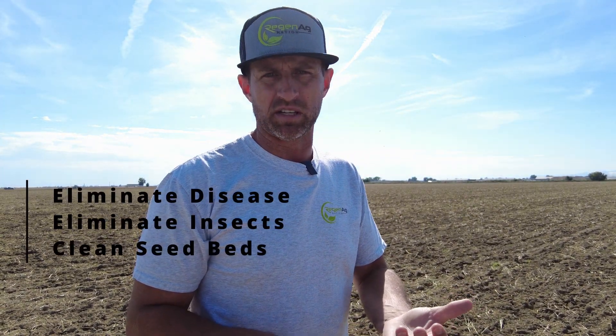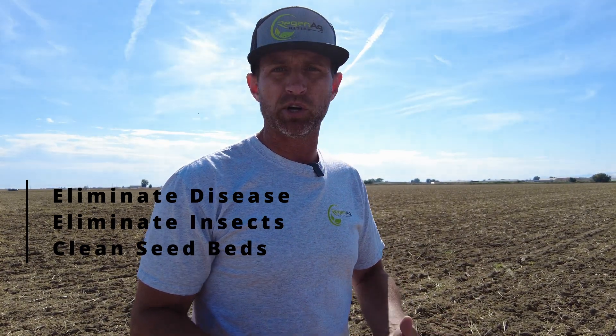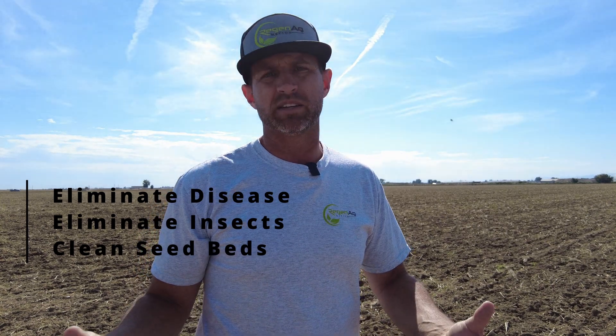What we're going to do is use the last of this good month of weather to really feed this biology and start breaking all this down. What that does for us is it helps eliminate potential disease, helps eliminate potential insects that can harbor in this residue, and makes for a really nice clean seedbed this next spring.